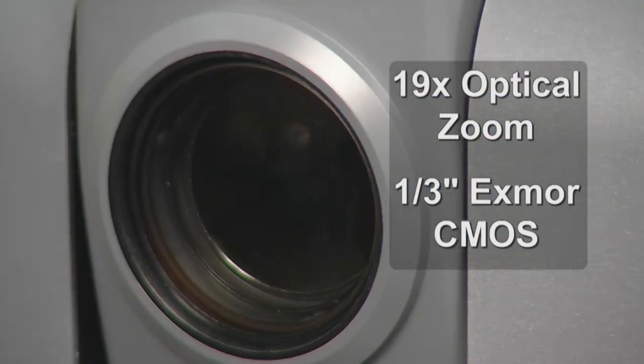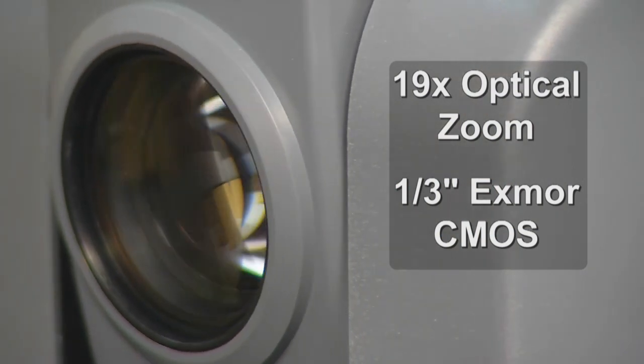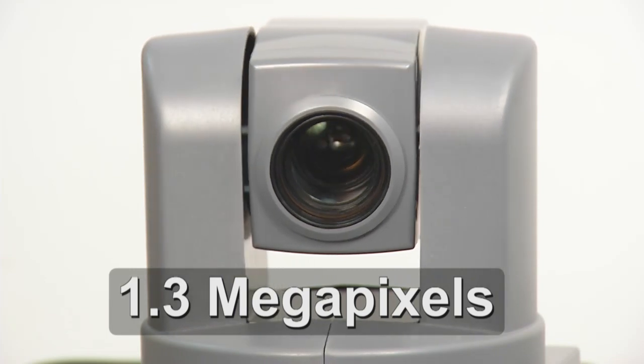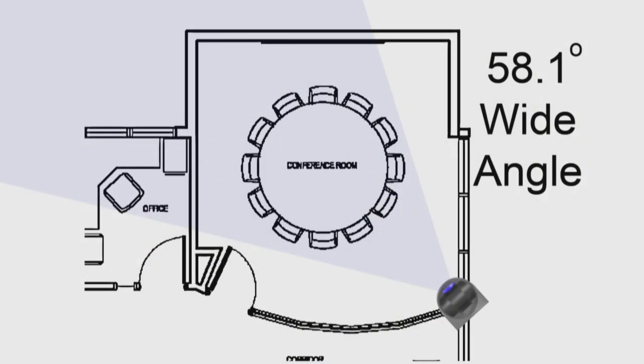The camera features a 19x optical zoom lens and is built around the one-third type Exmor high-speed low-noise CMOS image sensor with a total of 1.3 megapixels. The 19x optical zoom lens allows the camera to capture a 58.1 degree wide angle of view.